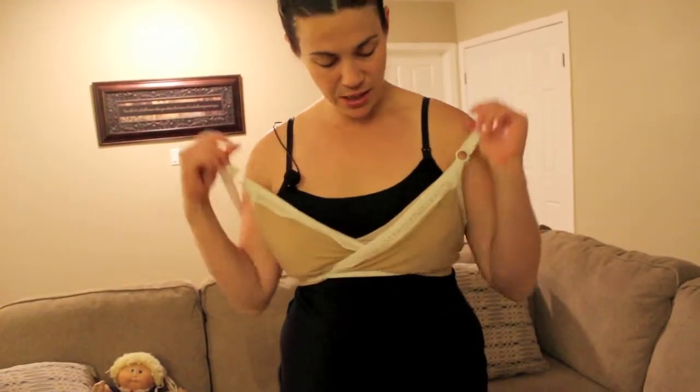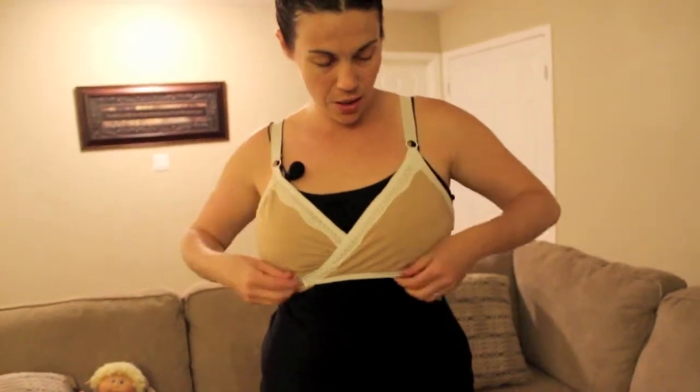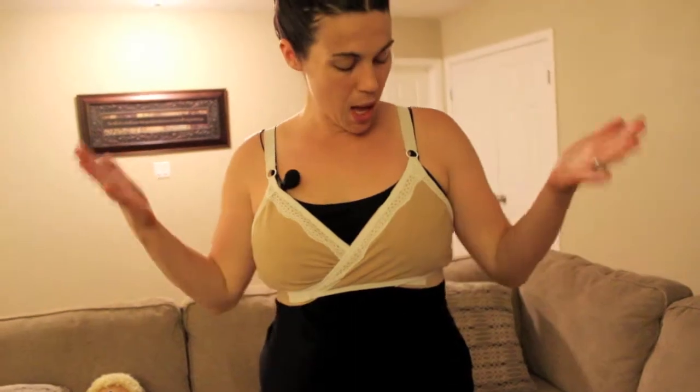It's a little bit sexy — they have it in different colors. I have the camel-colored one with lace. They have it in a couple other colors; I know they have black with tan and some other ones. So here it is, it just looks like a regular bra.